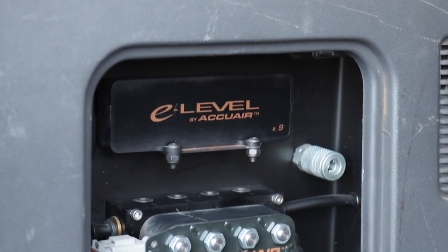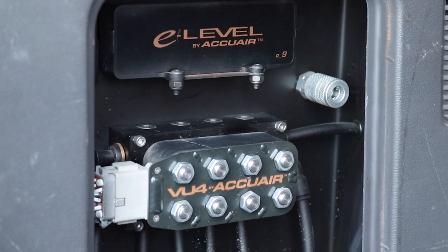The air management is AccuAir E-Level. That was another thing I knew I definitely wanted from the beginning when we were talking about building this truck. I wanted an auto-leveling system. I grew up driving trucks on old electronic valves, and even way back in the day having ball valves to lift it up and down. So I knew with this truck, at the time, I wanted it as state-of-the-art as possible, so we went with the AccuAir E-Level.